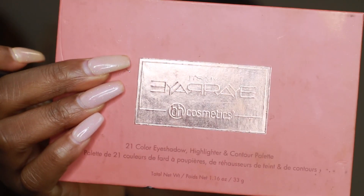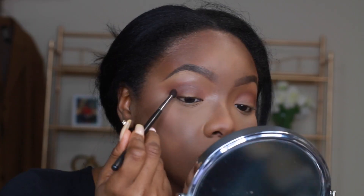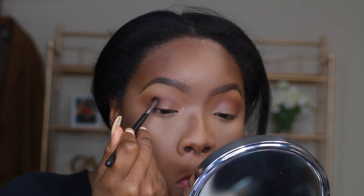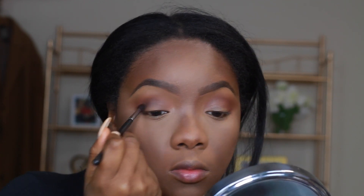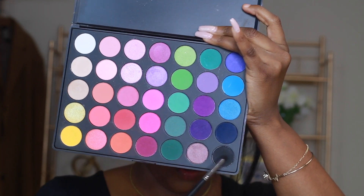Now I'm going in with the It's My Ray Ray palette from BH Cosmetics — I really love this palette. I'm using the dark brown shade with a small pencil brush, focusing that on the outer V of my eye and lightly dragging it into about two thirds of my crease.